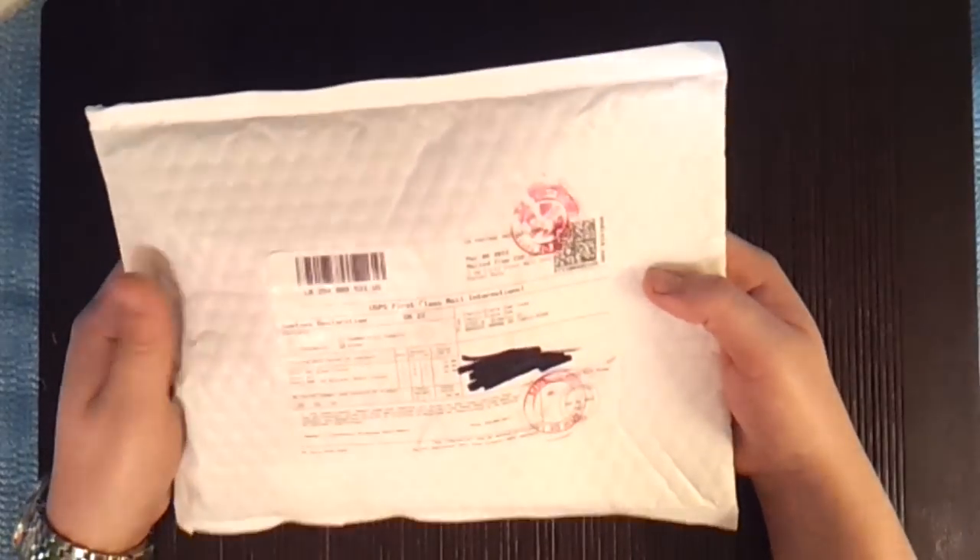Hey guys, how's it going? I've really been putting up quite a few videos the last few days — I think I've done one every day this week almost. So I thought, why change that now? I got a package in the mail today. Just give me a second, I'm gonna black out all my information so you guys don't know where I live. That's it — I got a package today from phoenixstore.com.